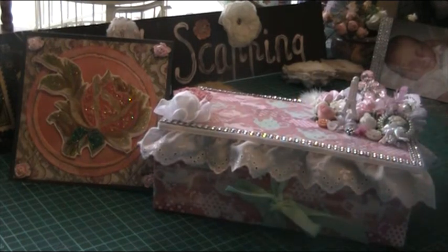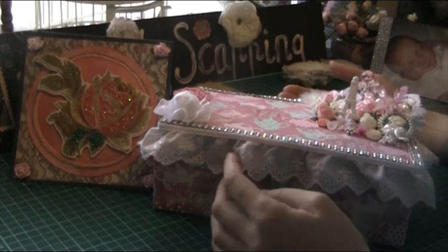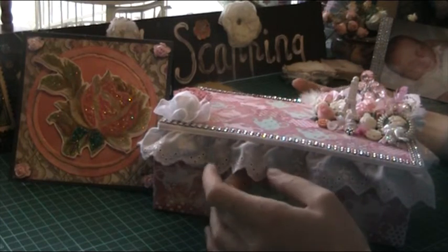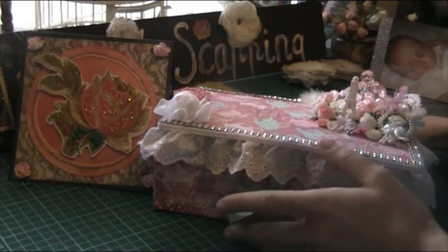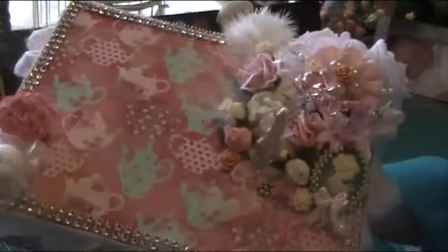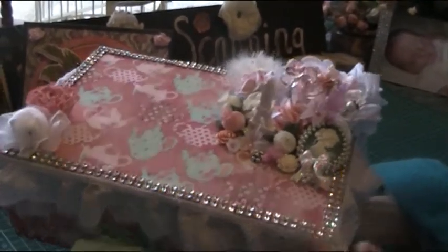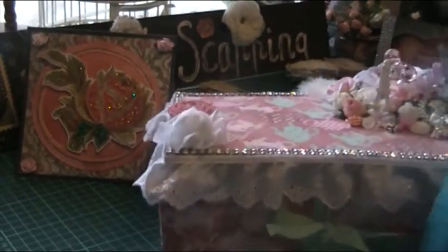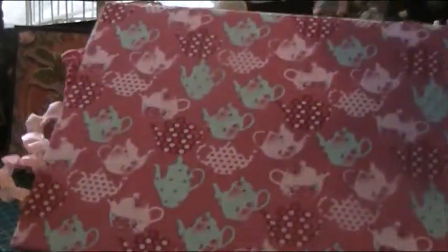Hi, this is Irene and I've got a bit of a cold so just bear with me. This is for the challenge to Sonia Steptoe — her mystery swap partner challenge where she asked us to do a box, and inside the box we were to do a mini album or a book. This is my box and as much as I'd like to take credit for putting the material on, I didn't.